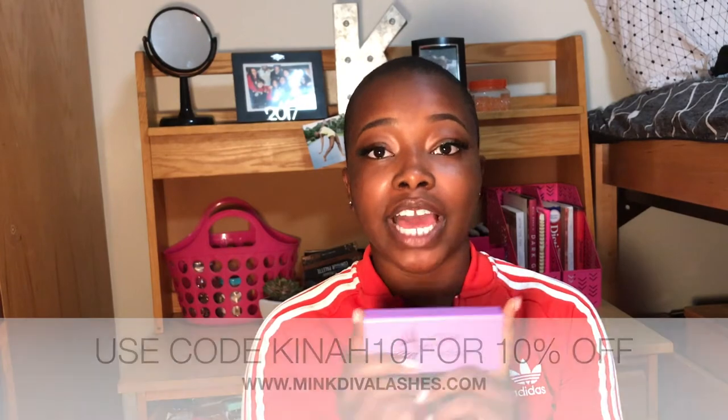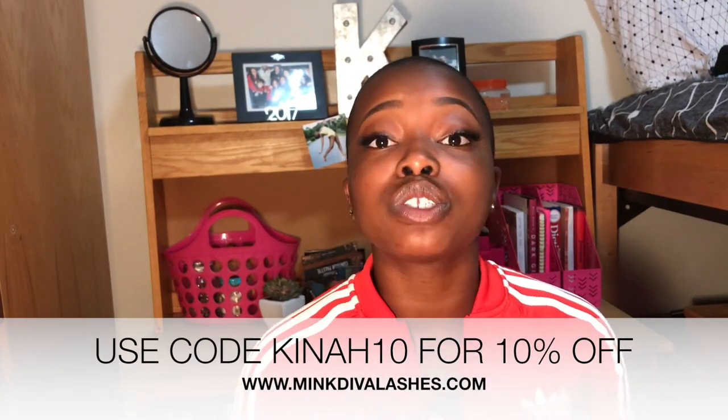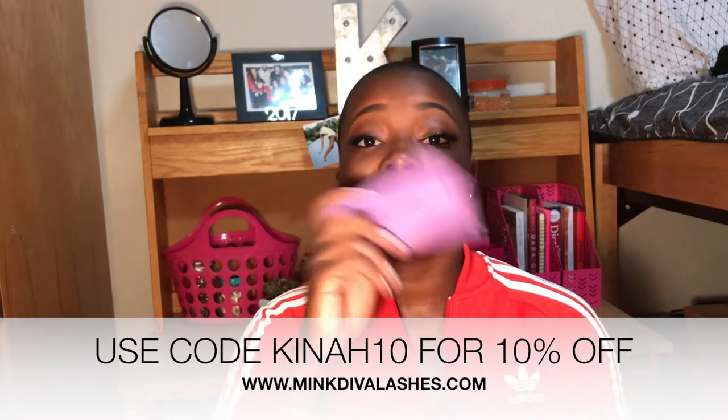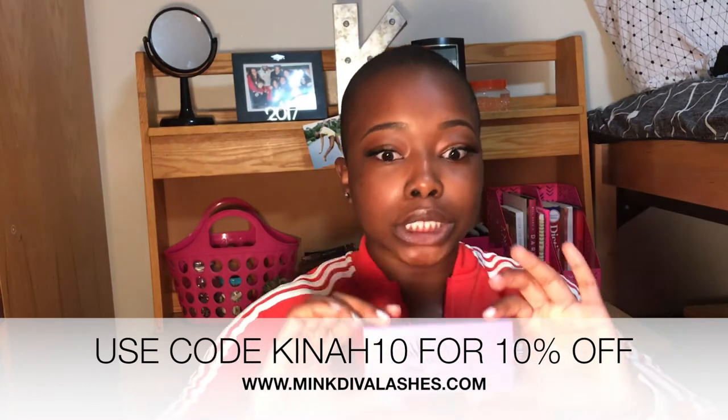There you have it — these are Mink Diva Lashes, premium mink lashes in the style 'Fab.' They have plenty of other styles. For all my subscribers, I have 10% off for you. Follow at Mink Diva Lashes on Instagram, purchase their lashes, and use my code KINAH10 — that's K-I-N-A-H with the number 10 — for 10% off.